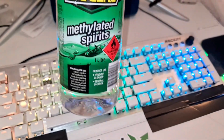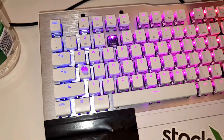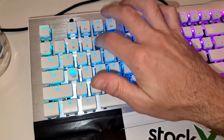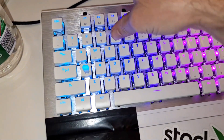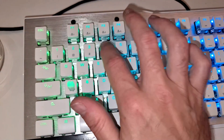So yeah, methylated spirits or isopropyl alcohol. Just remove your key, punch it in there, tuck it in, and just tap it down and soak it up — get it working in there. Then when you're done and you notice the difference, go ahead and pop your number four button back on, or whatever button it is, and you're good to go.